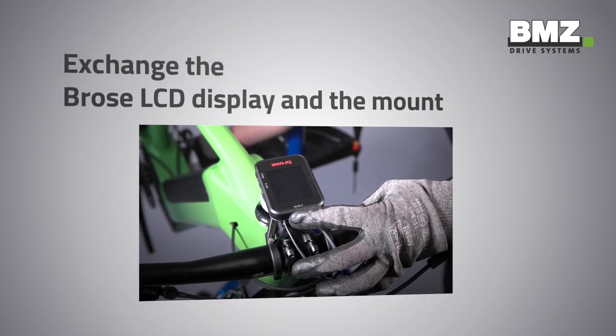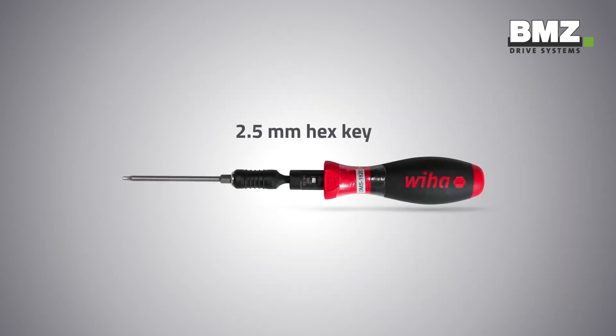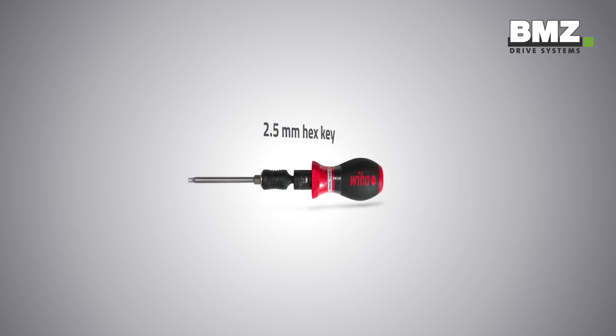This video shows you how to exchange the Bose LCD display and the mount. To do so you will need the following tools: a 2.5mm and a 3mm hex key.